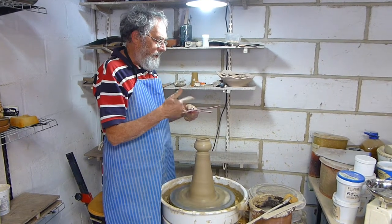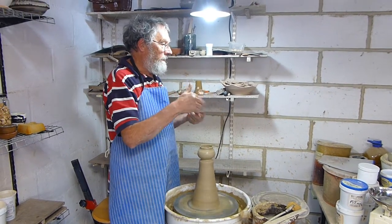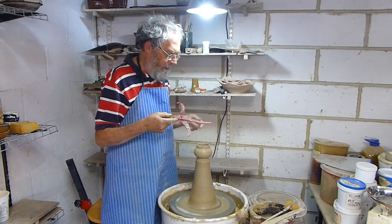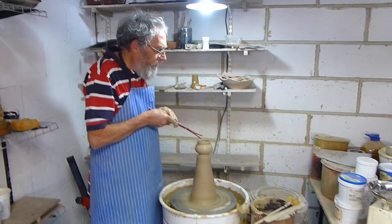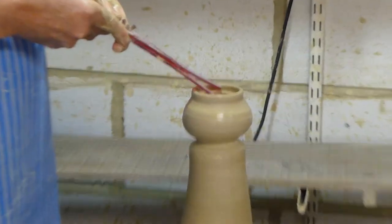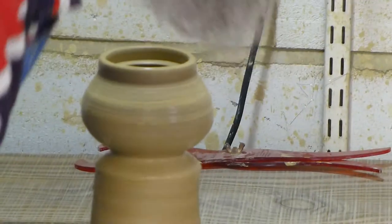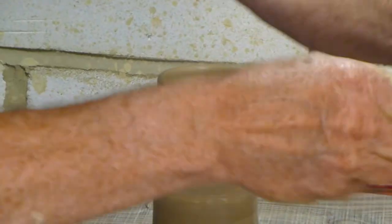And the idea is you can use them to match things. Cut the thread for cutting off. This is a very small teapot and it's a very special place of tea.